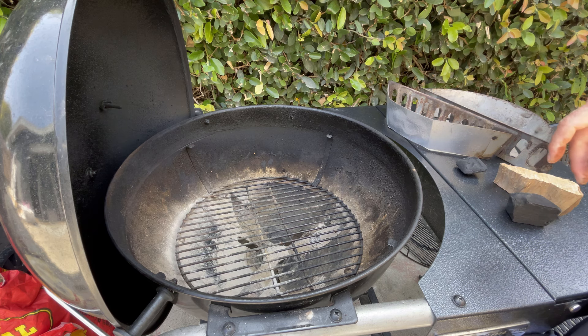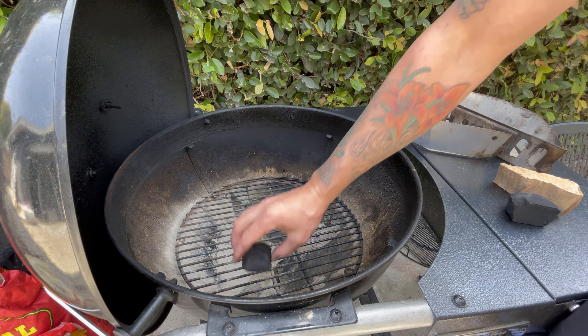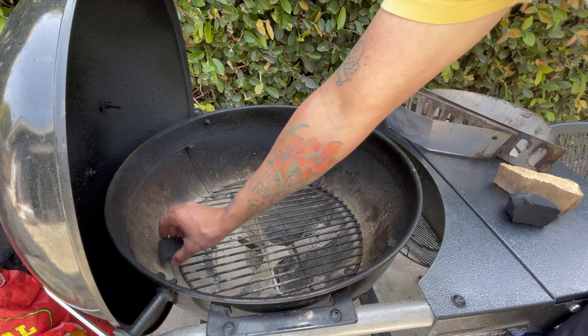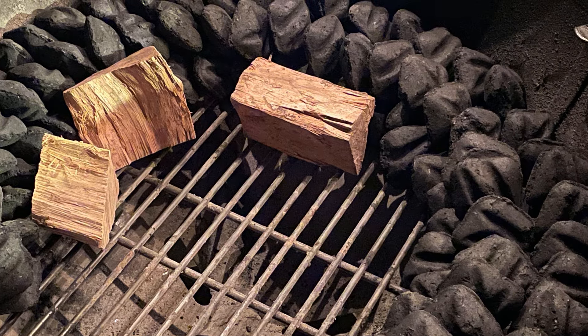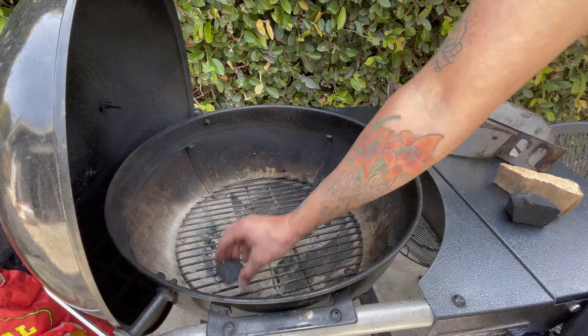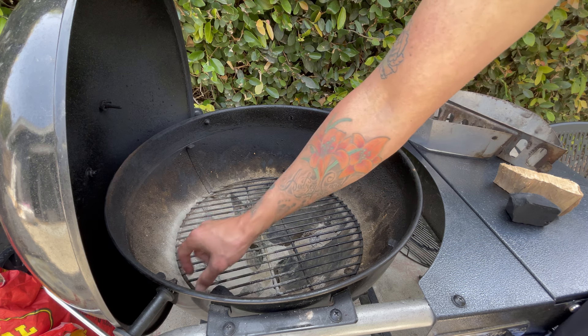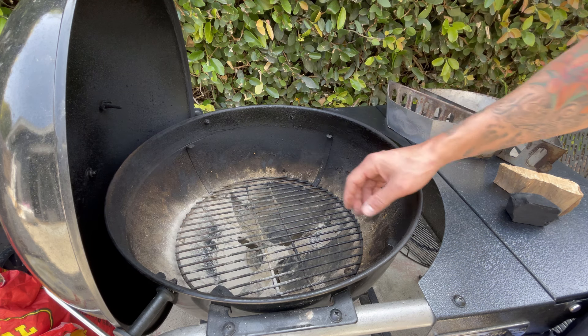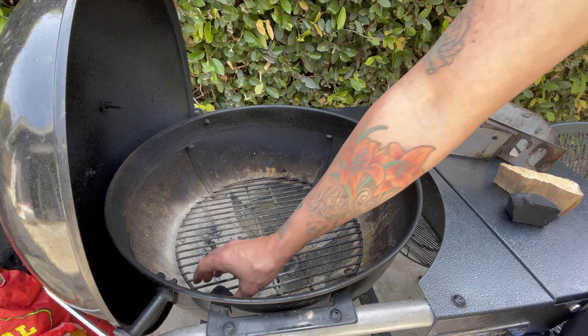Another method for much longer cooks is placing charcoal in what they call the snake method — placing them all the way around the perimeter of the charcoal grate. You stack them one at a time, two by two or one by one depending on how long you need and how much heat you need, and that will allow for a 12 to 14 hour cook.